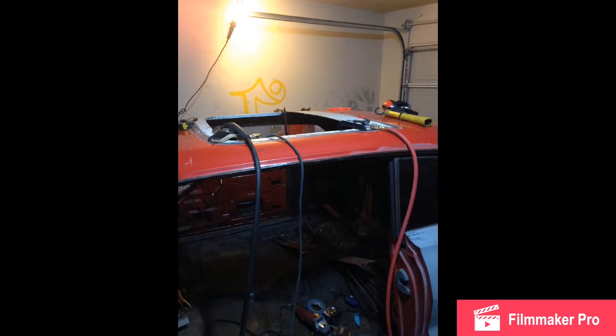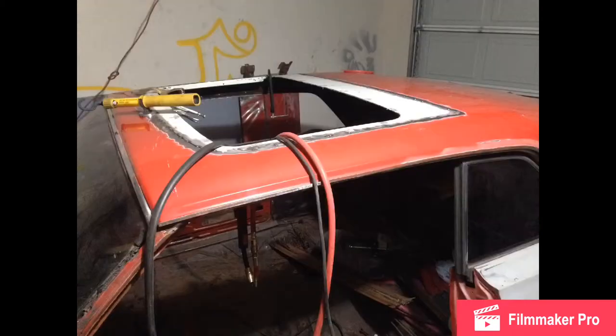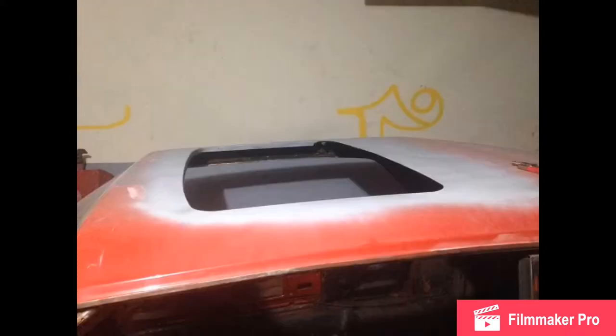After I cut out the crossbows I had a really nice gap between the original roof and the skin, so I started welding it in. As you can see, there's almost no gap, and that's just because of all the measuring. Welding this thing in was a hell of a process — you start at one end, work catty-corner, and cool down your welds as you go. It takes quite a while and I'd advise taking your time.